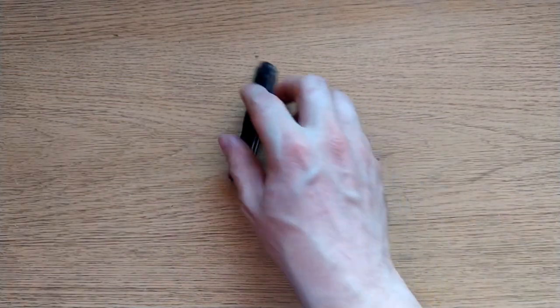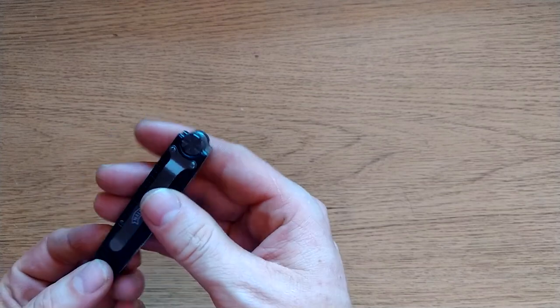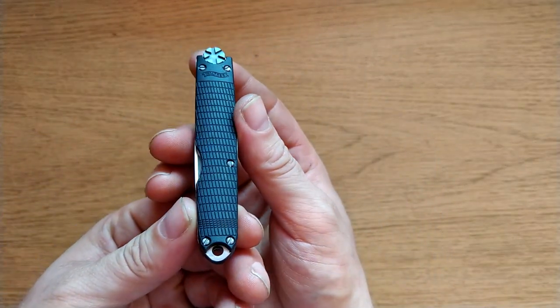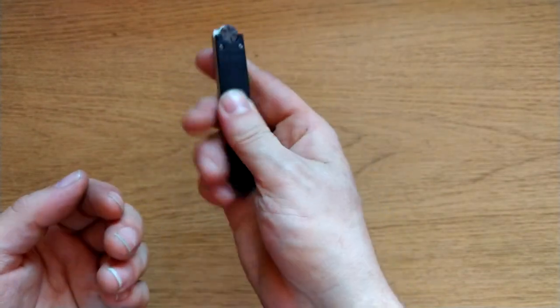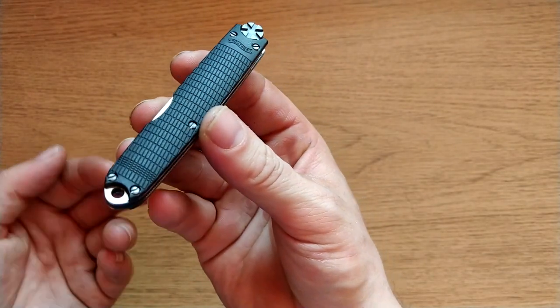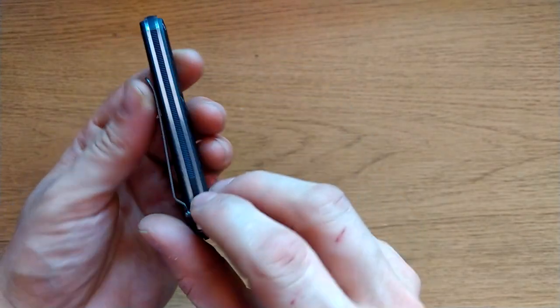So the actual knife itself — the scales are just plastic, but it really doesn't feel that bad. It's a nice plastic — it's a bit slippery, a bit slidey, but it feels nice. The texture gives it a more quality feel than it should.